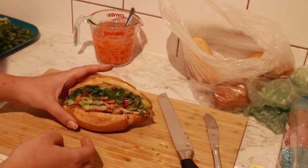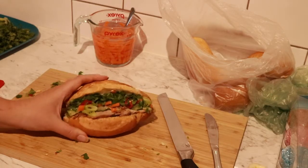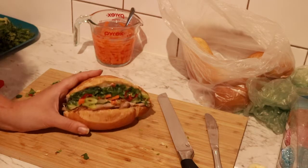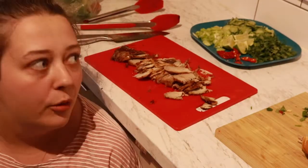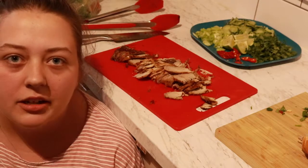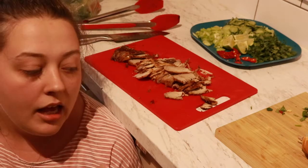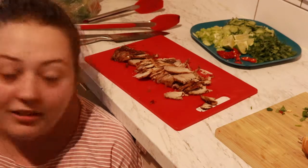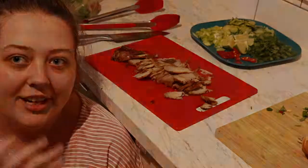That's pretty much all for today's video. I'm excited — I'm going to take some photos, get Nick to make his, clean up, and eat. Sorry for the lighting being so red — I have the camera on a manual setting and I haven't learned how to adjust it yet. Thank you so much for watching, make sure to subscribe to see my other videos, and I'll see you guys in my next video. Bye!